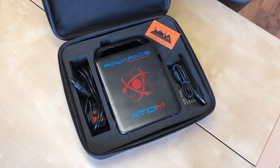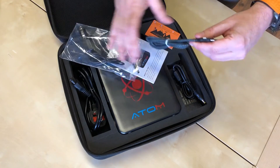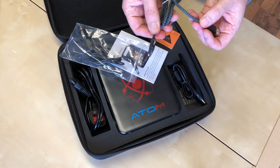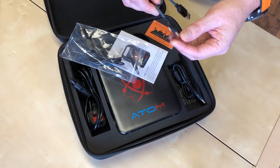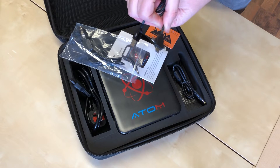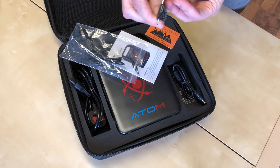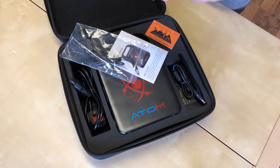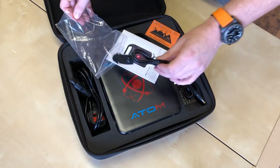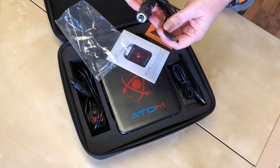In the lid we've got a USB-C cable — it's actually got three different connectors on there: standard USB, micro USB, USB-C, and a lightning connector. So you can use that one to charge pretty much any device. USB-C is the latest version for Android, we've also got Lightning and Micro USB.